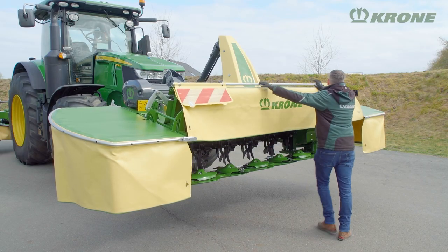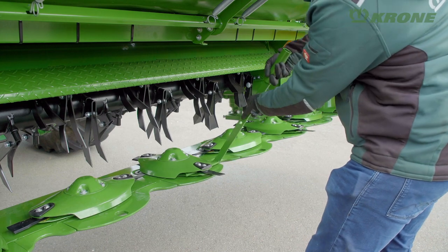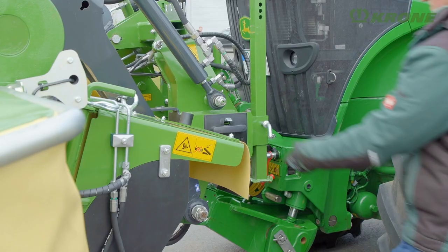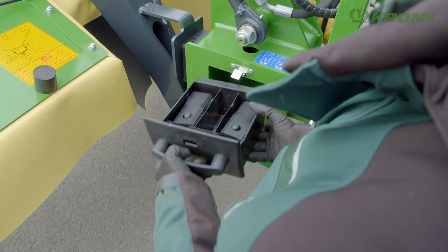The front curtain opens high and clear for easy access to the cutter bar. The quick-change blades are swapped or reversed in a matter of seconds. Spare blades are stored in a box on the machine where they are readily at hand.